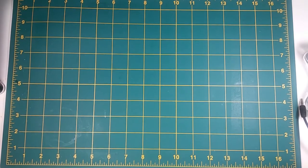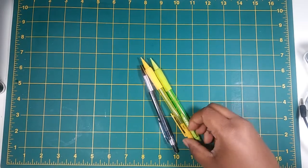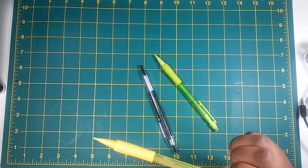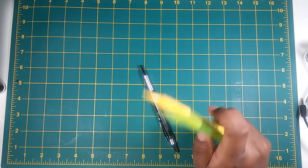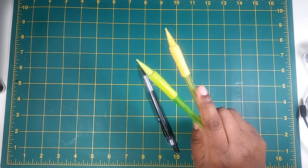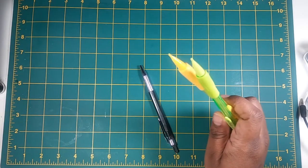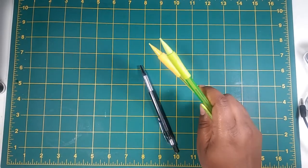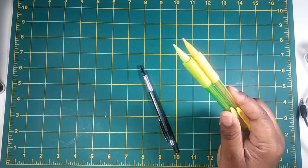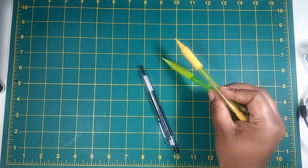Alright, so first up are mechanical pencils — pretty self-explanatory. These are 0.7 soft-grip mechanical pencils. I believe I got these from Walmart, a 24-pack for like three bucks, or from Dollar Tree which comes in a 10-pack for a dollar. I can't remember which, but the point is these are cheap and pretty decent mechanical pencils.